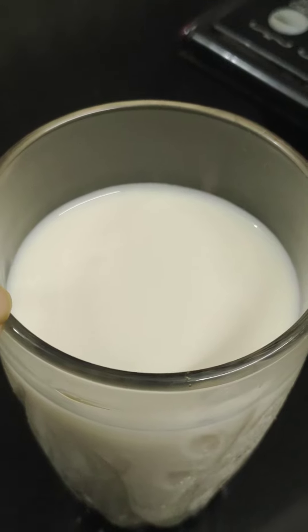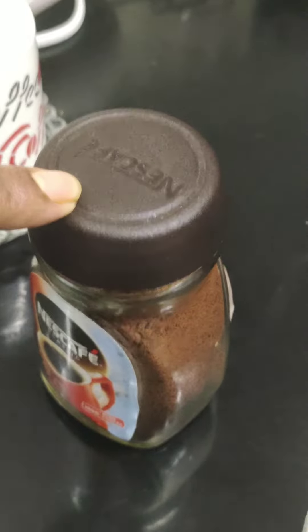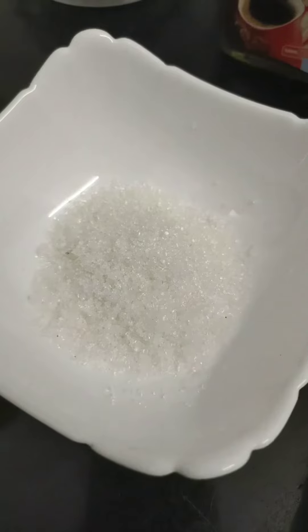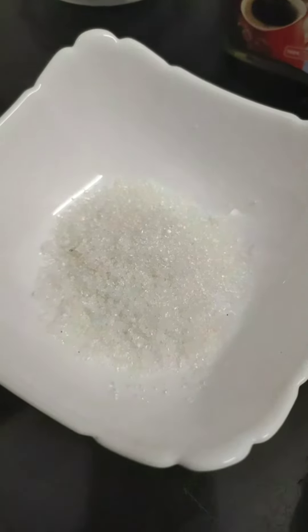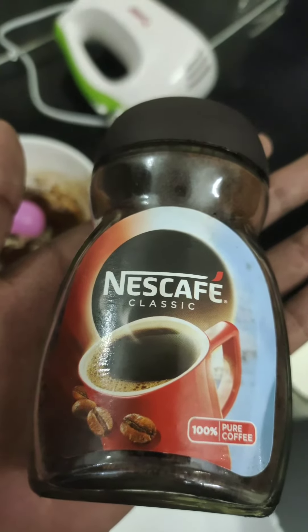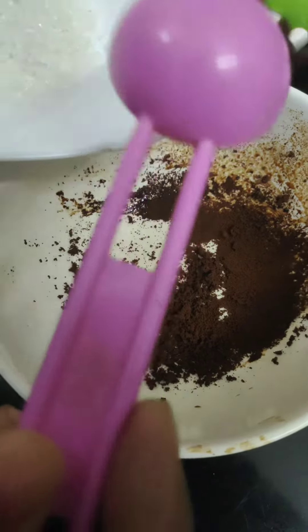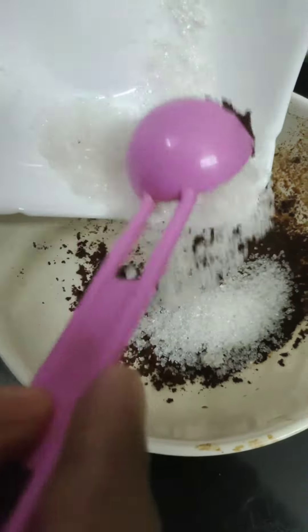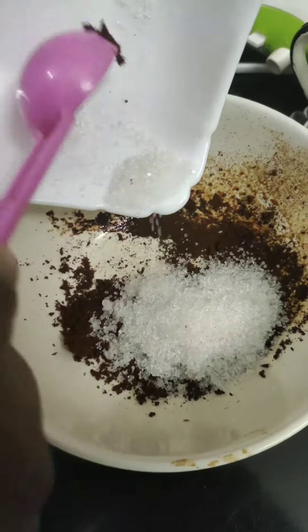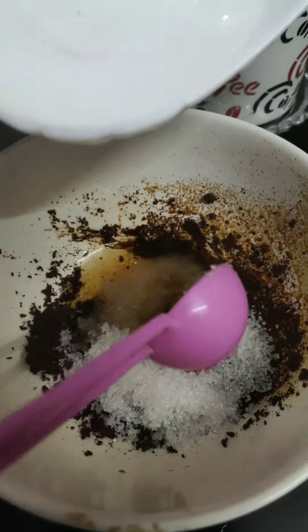Let's add a little coffee powder — 1 spoon. You can use Nescafe or any coffee powder. 1 spoon of coffee powder, 1 spoon of 5 sara.